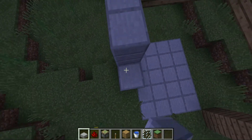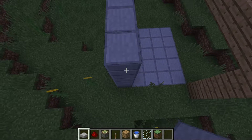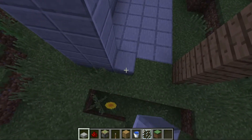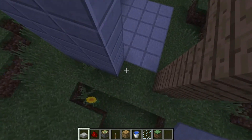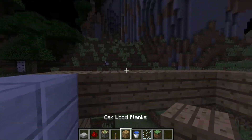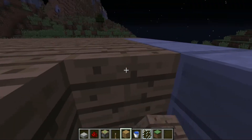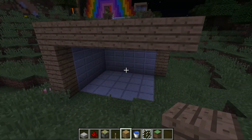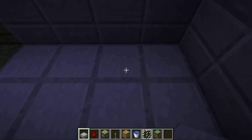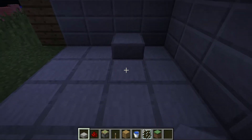And then I'll show you how to do the redstone parts. I'm not that good with redstone, but I'll try my best. So we wanna take this third block on the inside. We're gonna place a stone slab there, going down by 2 — 1, 2 — going right by 1.